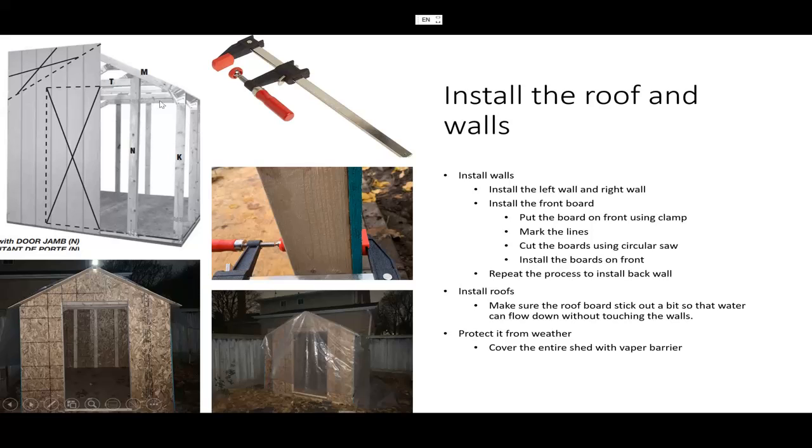You repeat the whole process for the front, and once you did the front you do the backside as well — that finishes the wall installation. The next step is installing the roof.